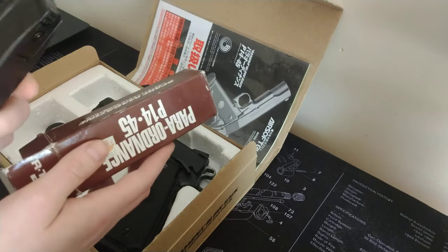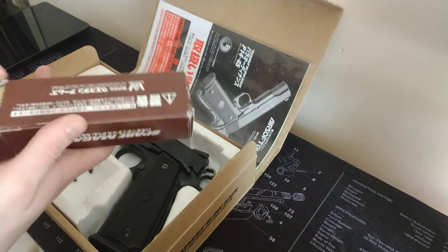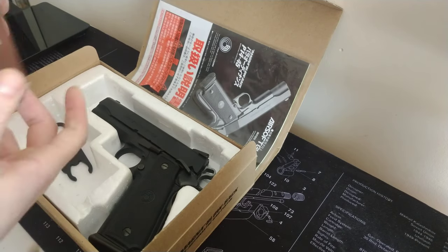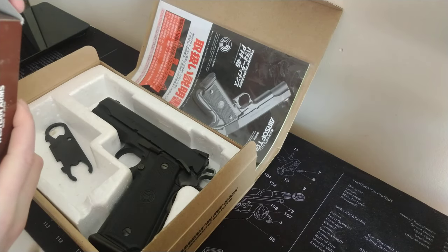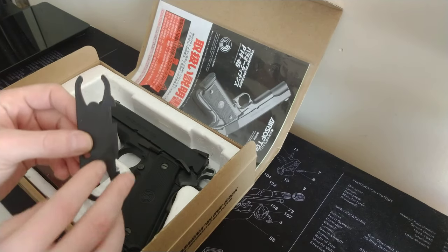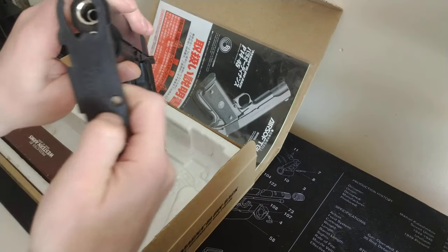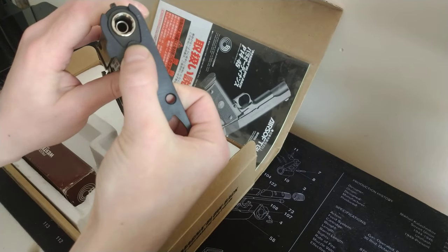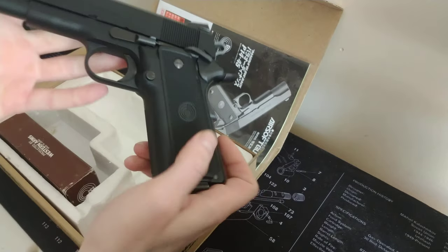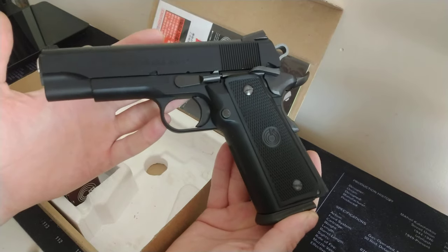...a barely used magazine, and this is the tool for the end here. Won't be needing that. And obviously the actual Para Ordnance itself.